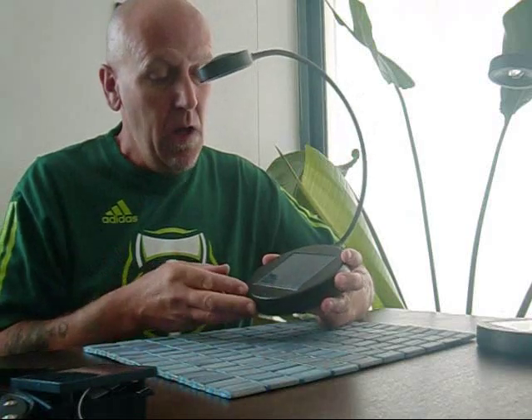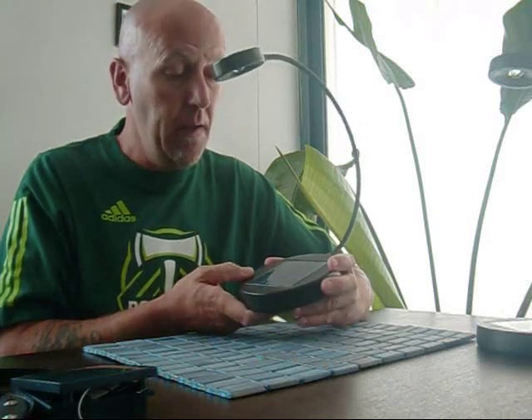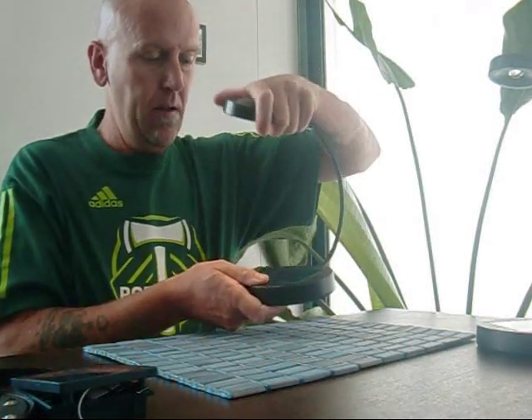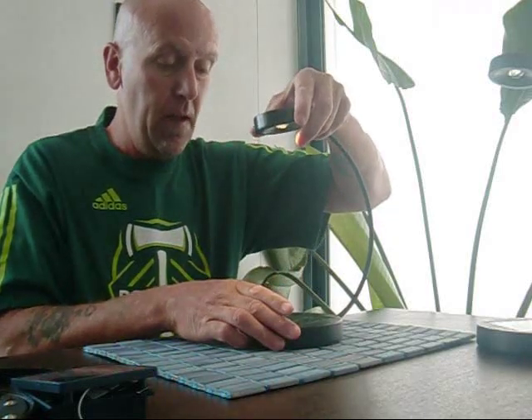I just wanted to do a little video clip on the IKEA Sunan solar powered lamp — it's $20. I was a bit skeptical when I first bought it but I absolutely love it. It does a really good job. It's actually got three little LED panel lights in there that light it up, and I use it as a desk lamp by the computer.